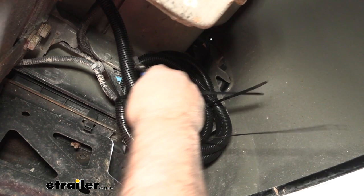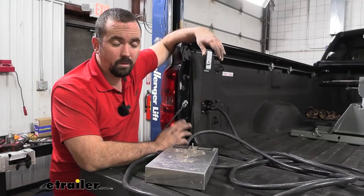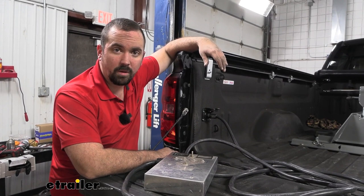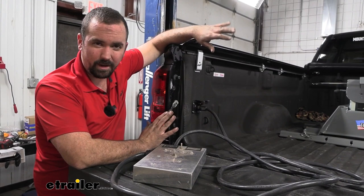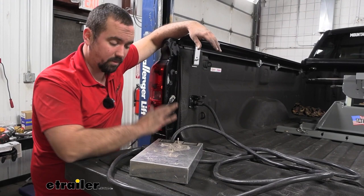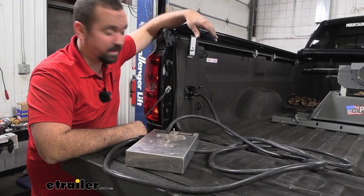It doesn't come with zip ties, but you can pick some up here at eTrailer. That's going to make sure these don't dangle down while driving and keep everything a little more protected. With our connections made, all that's left before hitting the road is testing. This works off your factory 7-way and still maintains that factory 7-way, so double-check both. We're going to run through a light sequence to make sure it's all working. You probably don't have a test box at home, so the best option is to hook up to your camper or trailer, run through the light sequence, and have someone in the back check those lights.